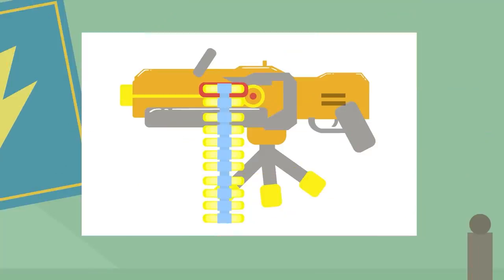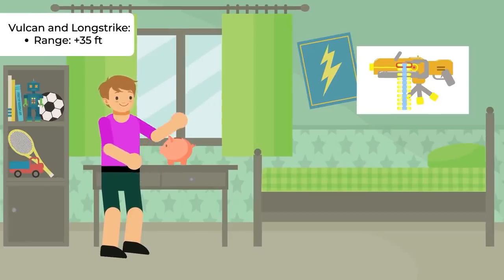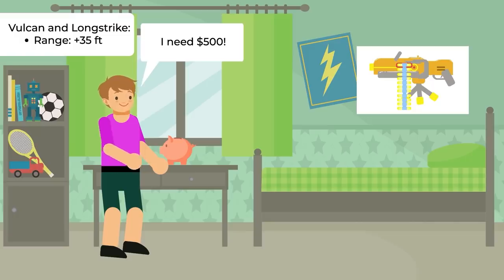Some of the most advanced Nerf guns don't come cheap. The N-Strike series Vulcan and Longstrike models retail for more than $500 each, and they have a range of more than 35 feet.